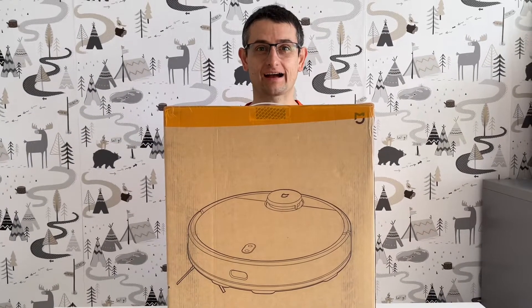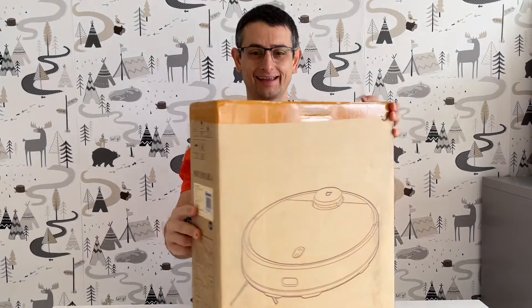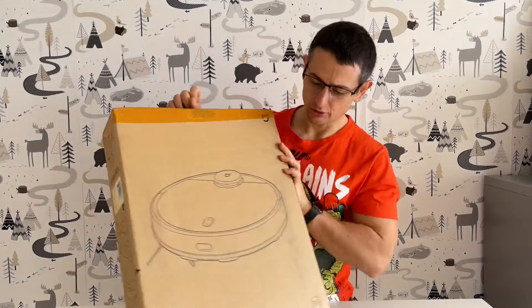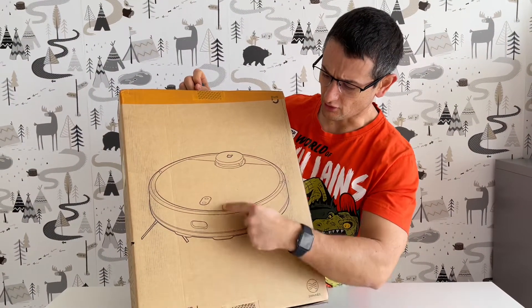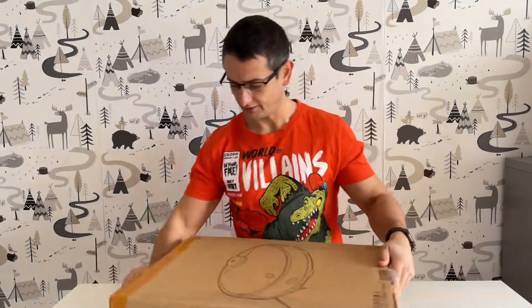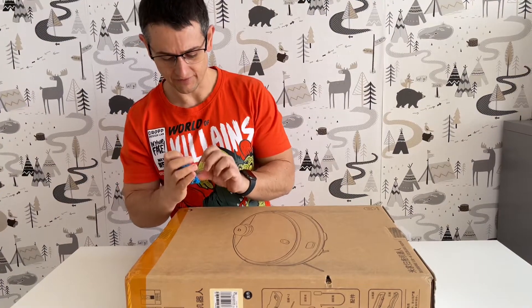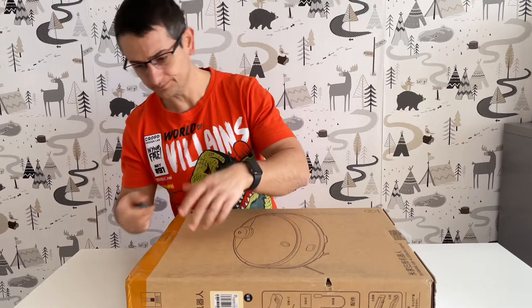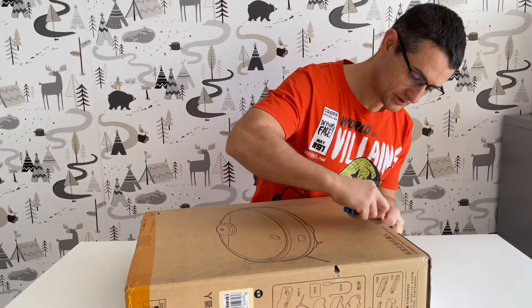Good morning guys, good evening, good afternoon and have a nice day. Today we are unboxing the Xiaomi robot vacuum cleaner. My brother just bought this from AliExpress, our favorite online store, so you will now see what's inside.